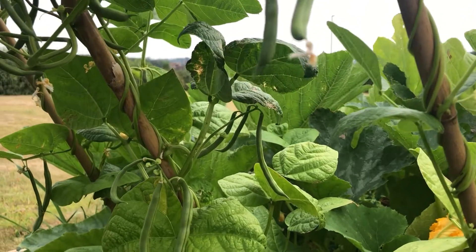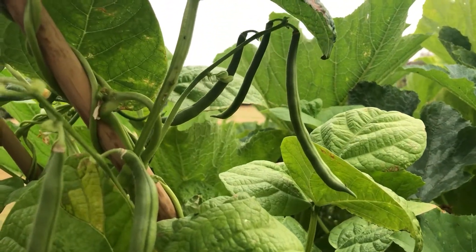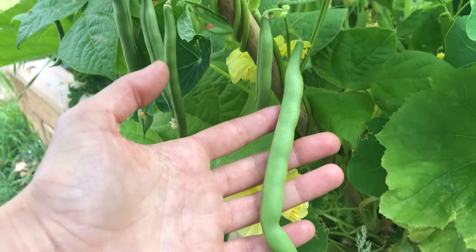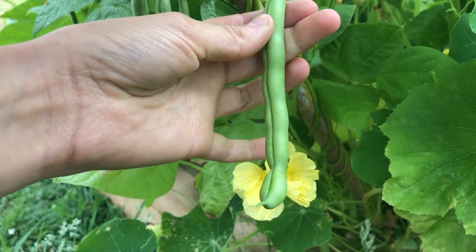Pick them off the plant regularly to encourage the plant to produce more beans. You can either snip them off with scissors or pull them off with your hand. They will be ready for harvesting around eight weeks after planting. You can freeze the beans to store them for longer.